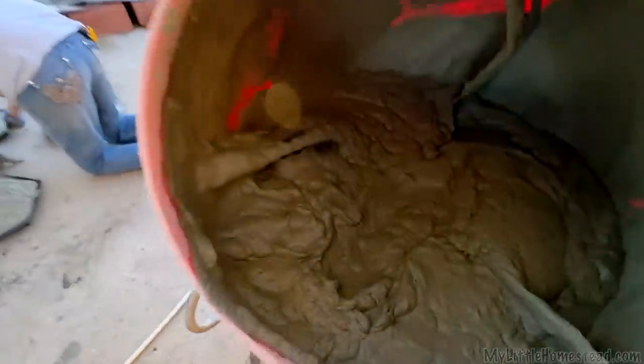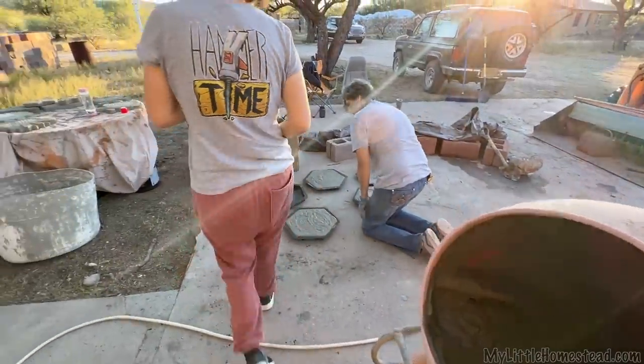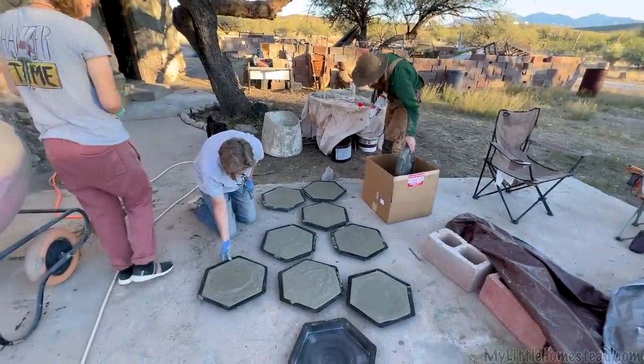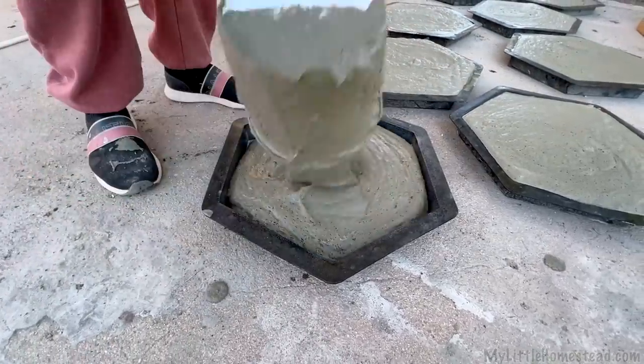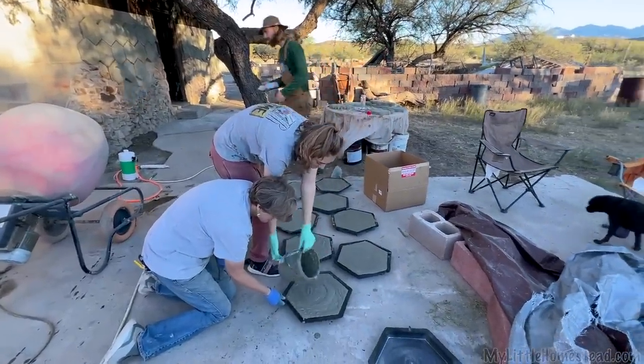How does that mixer work? Unbelievably well — it is probably the most evenly mixed. It took longer to mix but it was good. What we're looking for is enough to fill ten pavers. We ended up filling the pavers plus several more extra walking stone pavers.